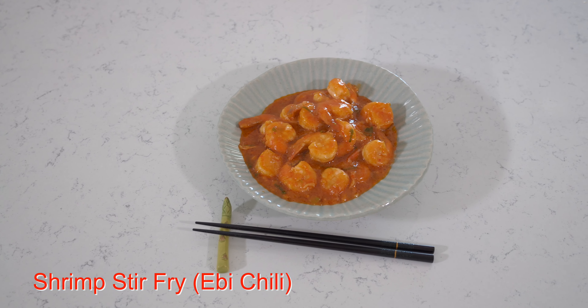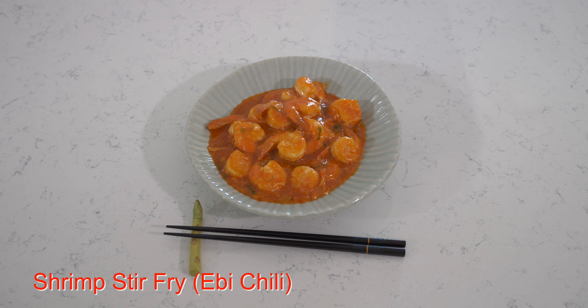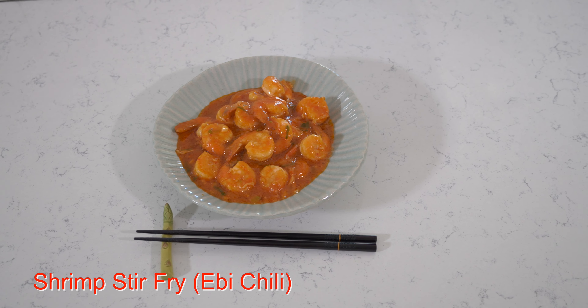Welcome to Sister's Kitchen Counter. Today I want to share with you a dish that I like to make for my daughter Emma. It's called Ibichiri in Japanese, which is a shrimp stir-fry. Emma is a three-year-old that likes anything shrimp.